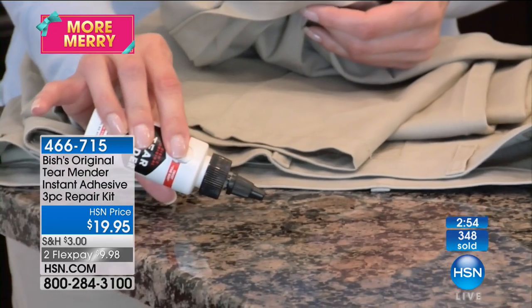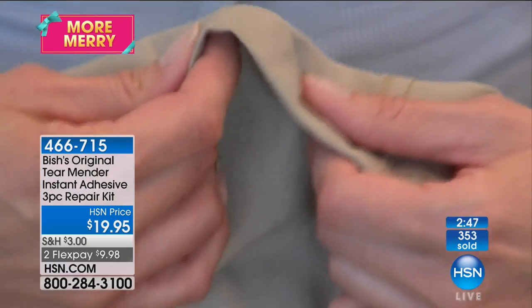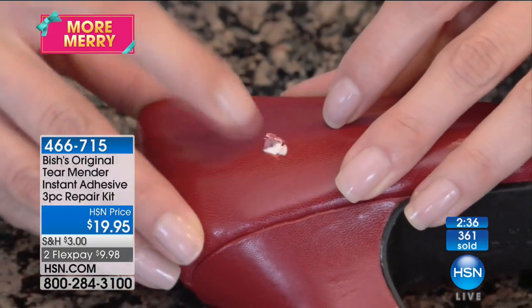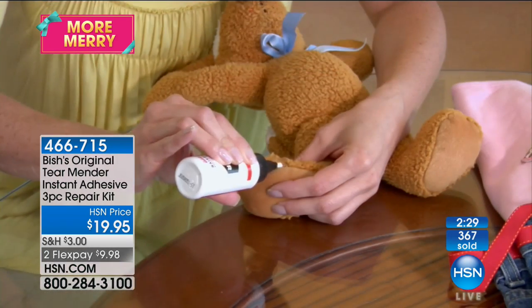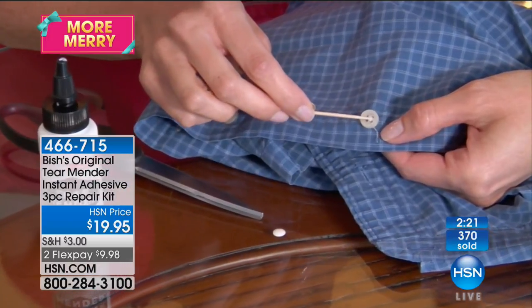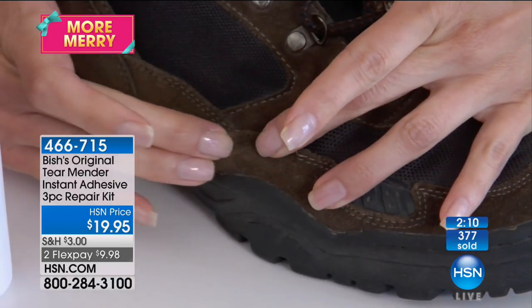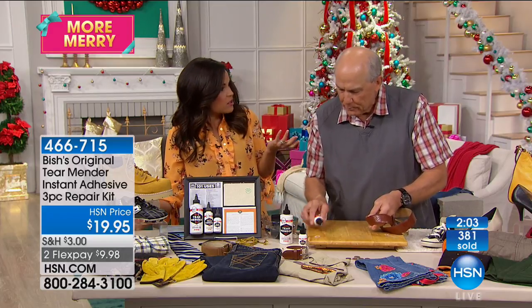Caller Denise from Delaware ordered Tear Mender. She has an old Cadillac with cloth material on the hard top roof that she paid professionally to have glued — and it's coming up again. She's also got a purse strap to fix. Jerry confirms it will work for both. Denise is excited: she paid professionally and it didn't hold up. Michelle notes you could spend a lot of money going to a tailor or professional when you could just use your finger and be done.